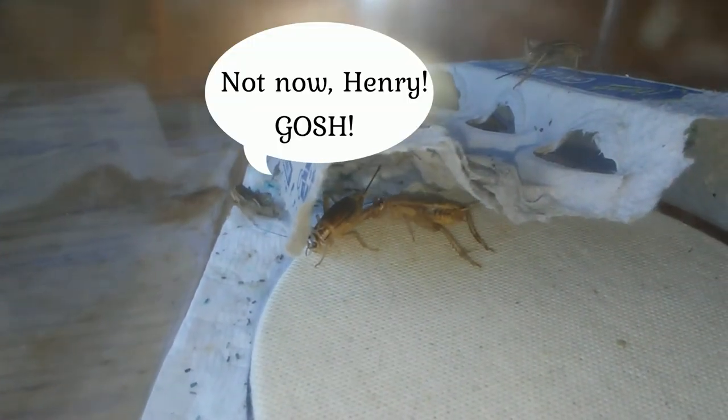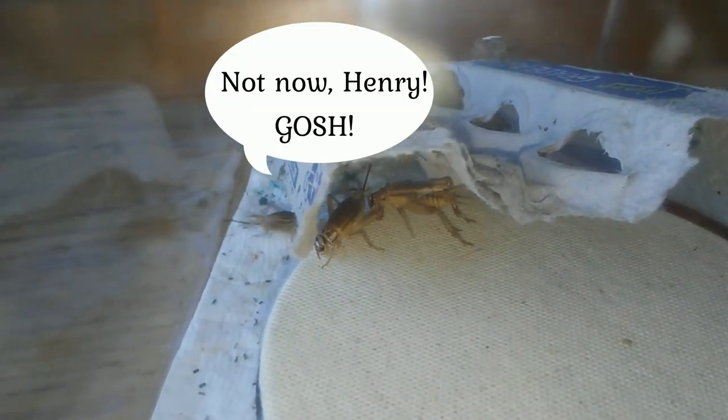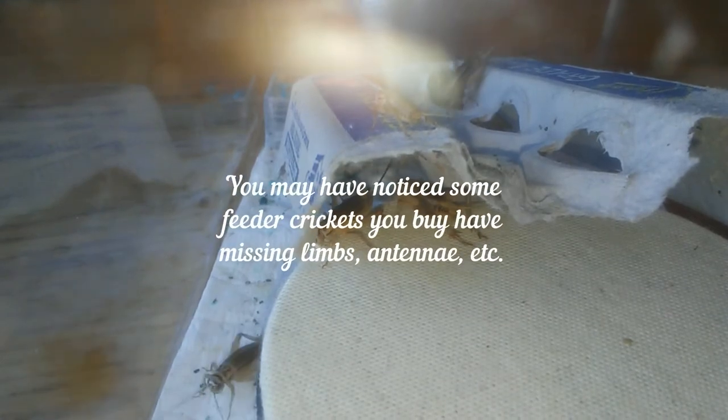This is a video about, you guessed it, crickets — one of the many feeder insects that people in the invertebrates and reptile world feed to their pets.